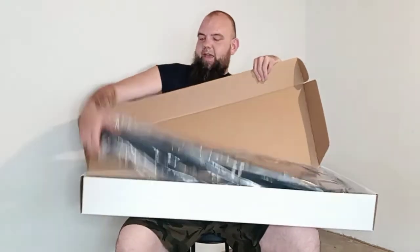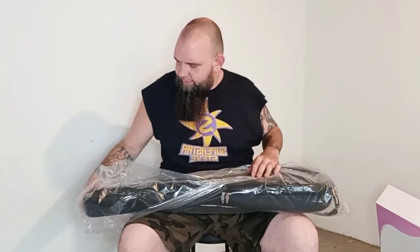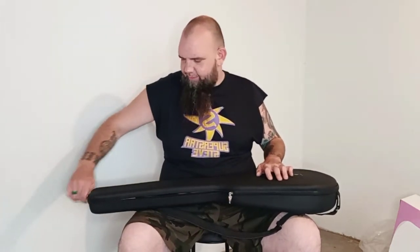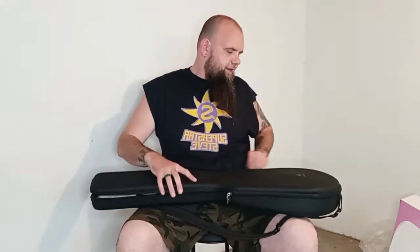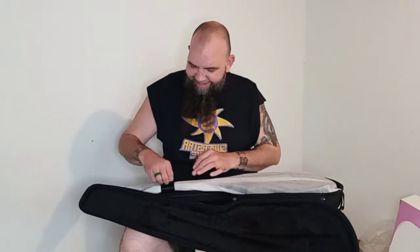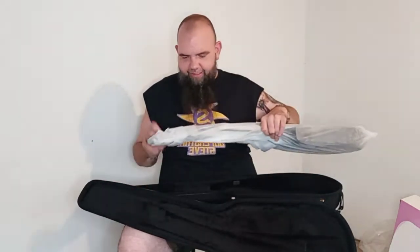Right off the bat, this gig bag feels very nice. It's not hard but not soft — it's definitely rigid. Let's see what this bad boy looks like. I've seen a few videos on this and I just wanted to give my honest perspective. So the inside of the case is felt. Anyway, it's got a nice neck strap here. Packaged in cheesecloth.